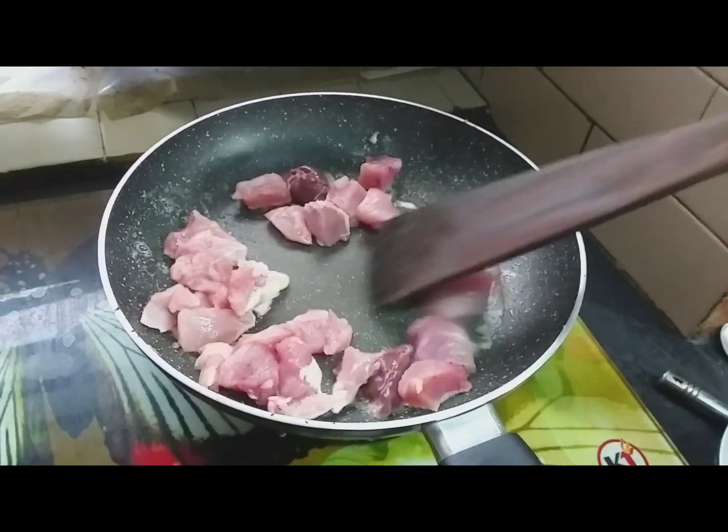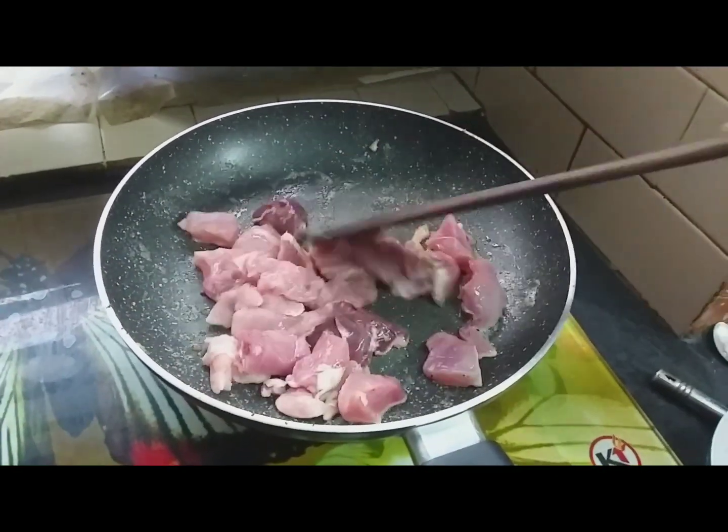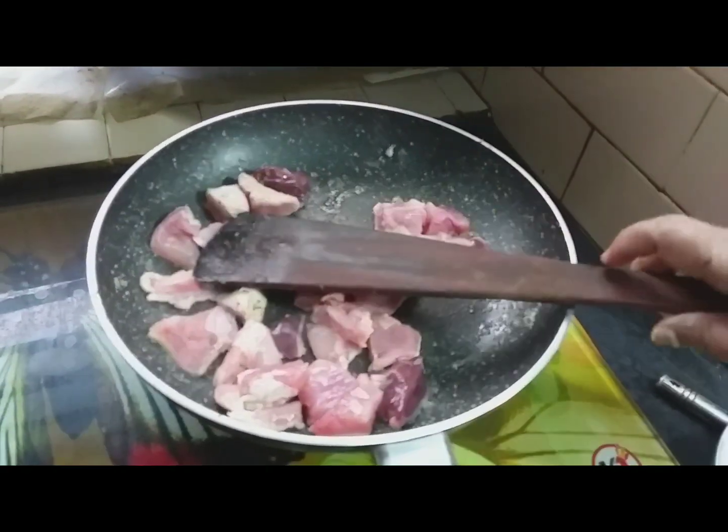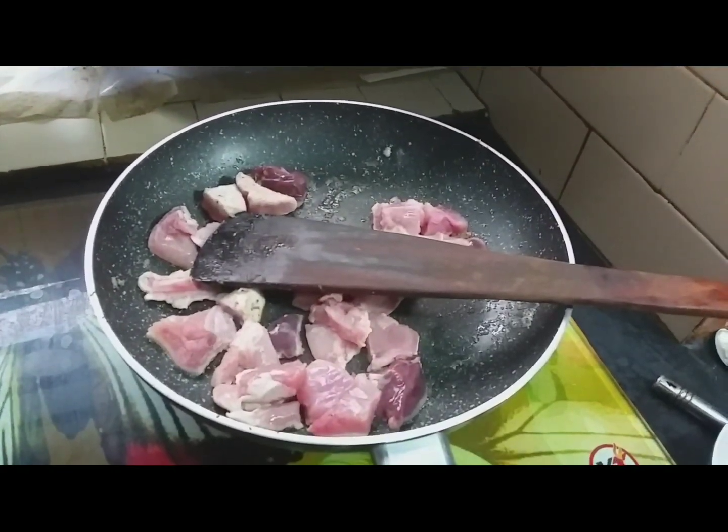Now let's go ahead and put the pan out. Let's do this — how we can cook it. We can cook it up and cook it in the pan. Now let's cook it.